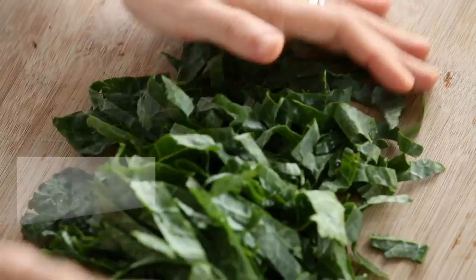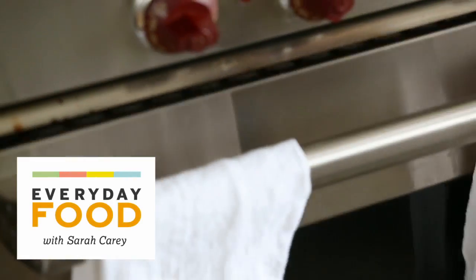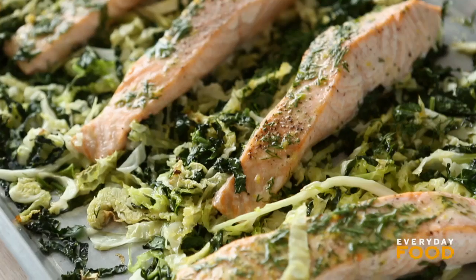Today I'm making a great recipe utilizing one of my favorite methods for cooking kale — roasting kale. It's a combination of roasted kale and cabbage with salmon. Everything cooks together in the oven on one sheet. It's super fast, easy, and healthy.